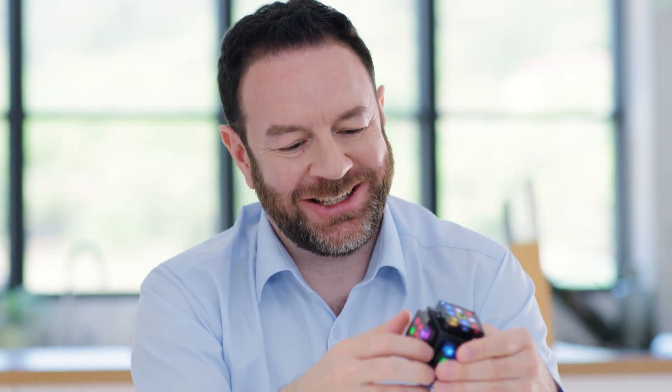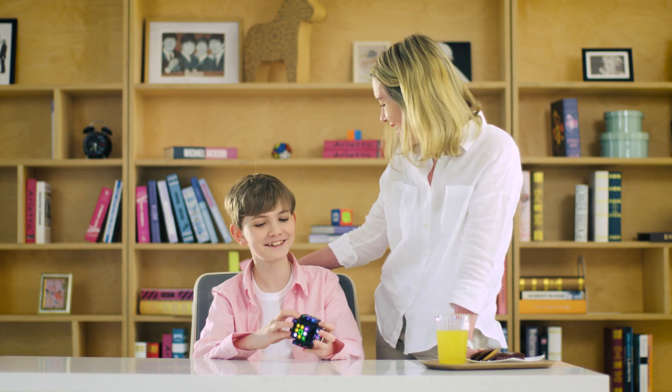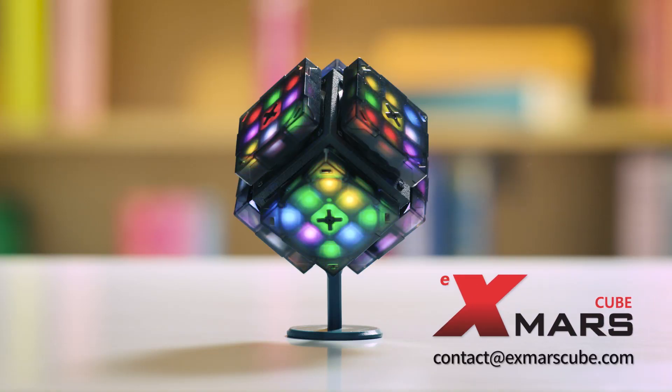From beginners to speedcubers, ExMarsCube will satisfy each and every one of you. ExMarsCube — not a challenge, but a smart way to have fun.